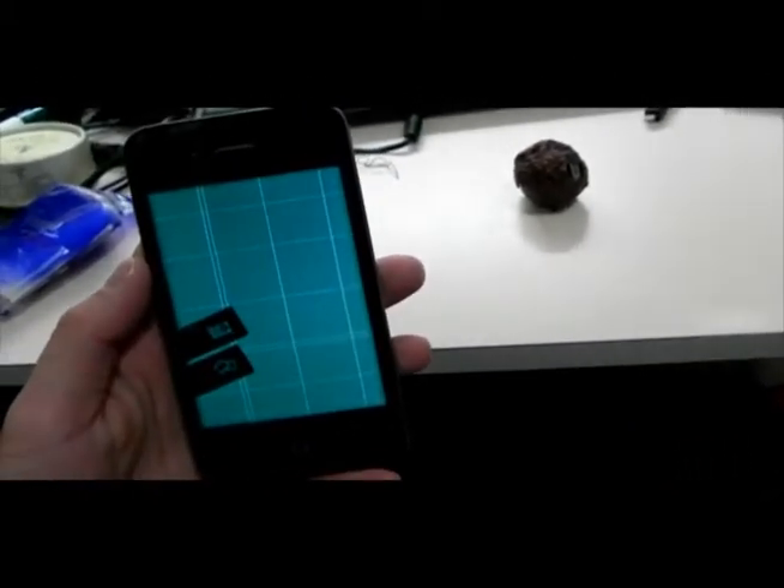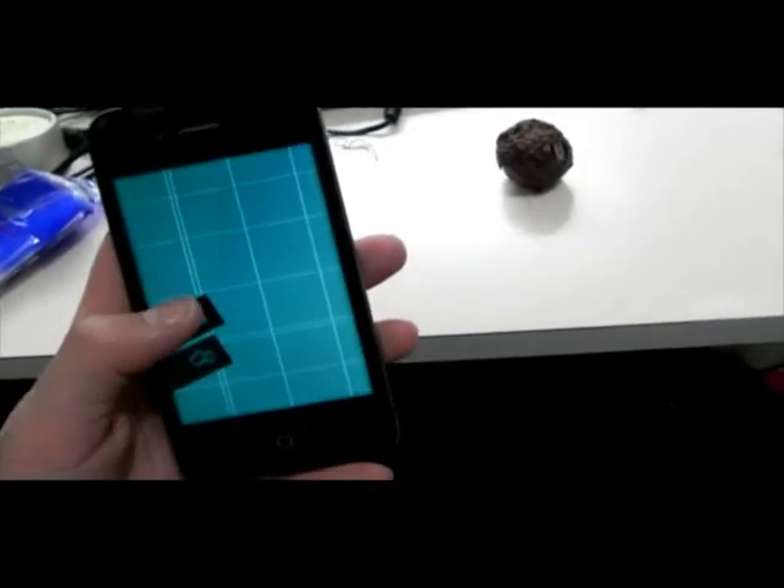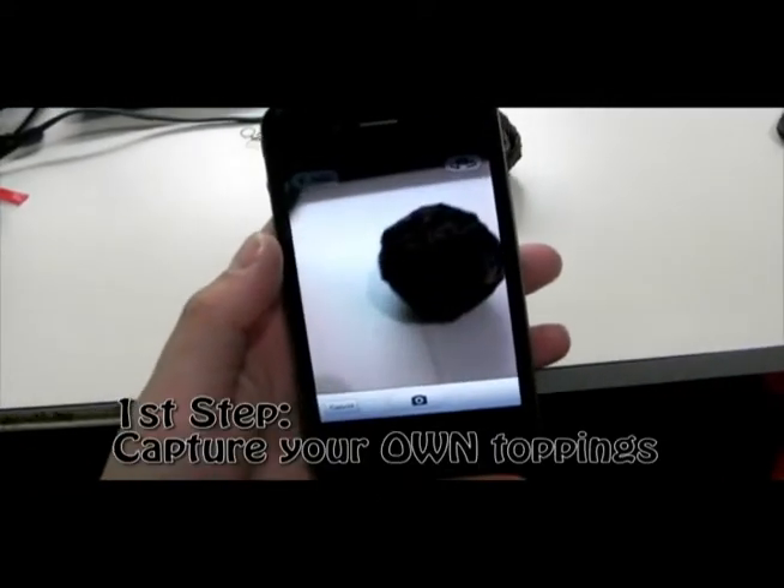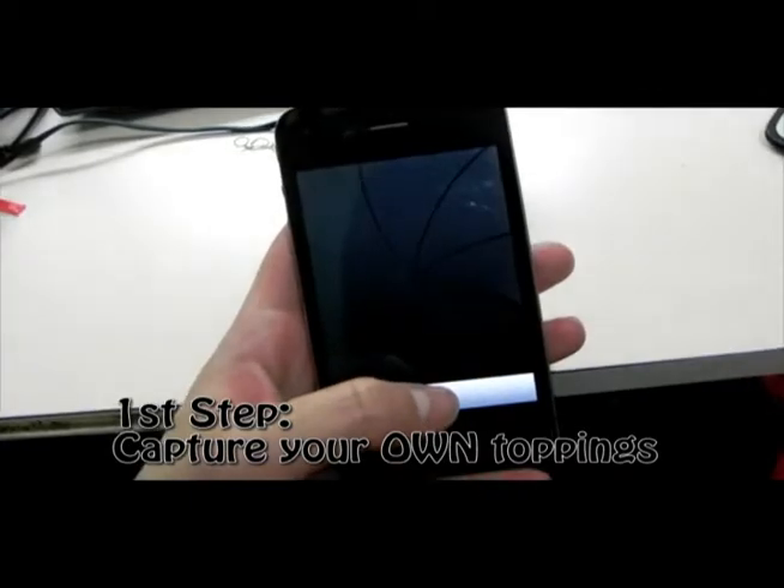After turning on your Yo Mama app, all you need to do is take a picture with your favorite toppings. The first step is to capture the picture.